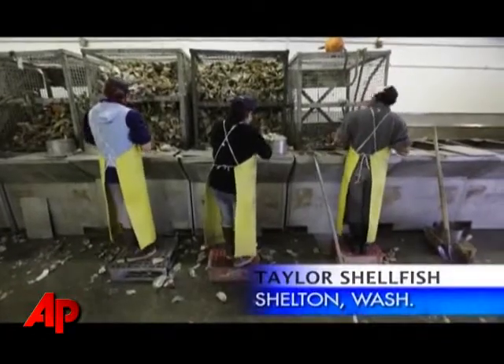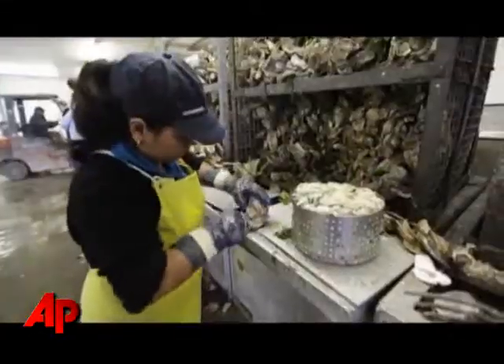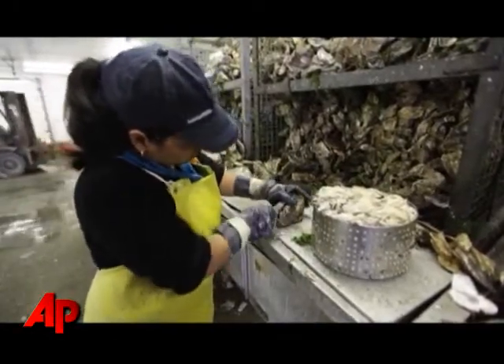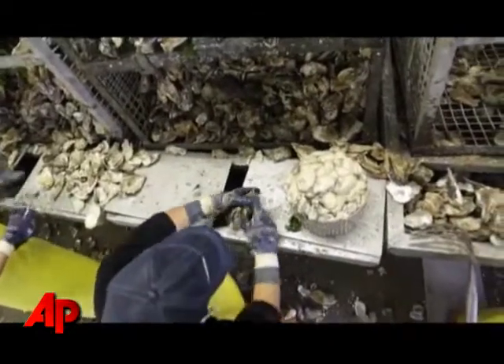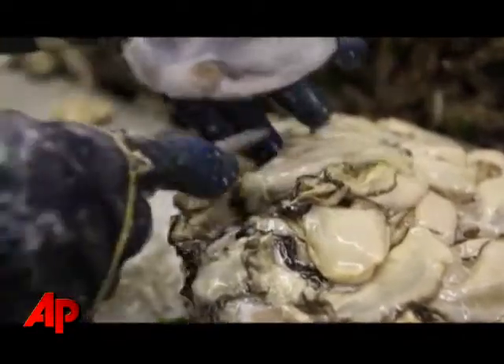The shucking process is done by hand in the same way that it's been done for over a hundred years. Essentially an oyster is looked at by the shucker — they find the place in the bill where they want to get their knife in, insert the knife, and then cut the mussel that's holding the shell closed, open it up, release the other mussel on the bottom of the shell, and let the oyster meat slide into their bin.